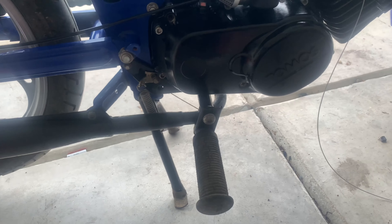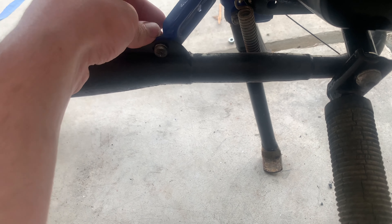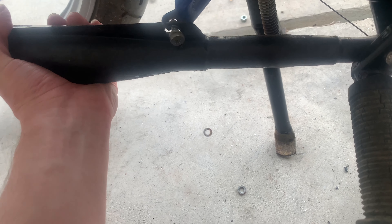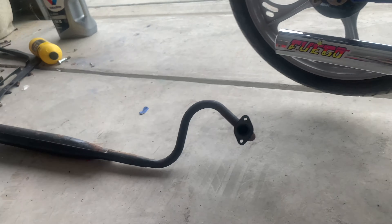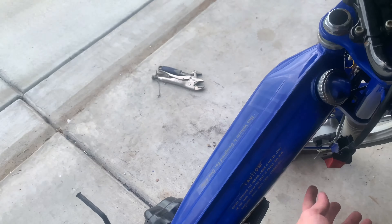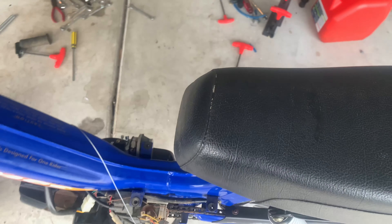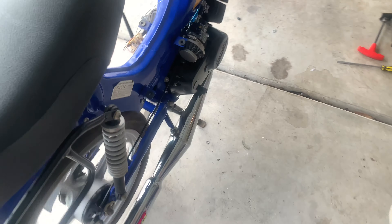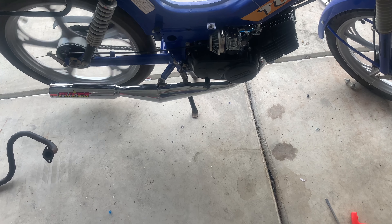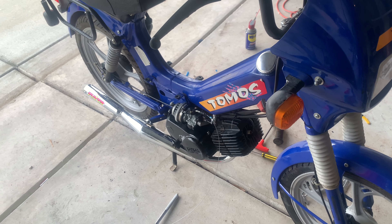The exhaust is barely on there — I'm surprised because there was hardly anything holding this thing in. It just popped right off. That looks sick — that's the old exhaust, that's the new one. Let's start again. Let's see if it goes with one kick. Move this throttle cable out of the way. Maybe next video I'll fix that throttle and take it for a ride.